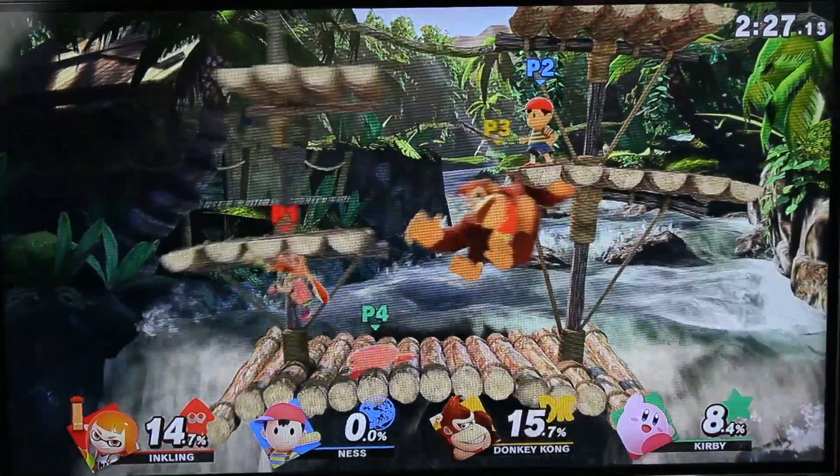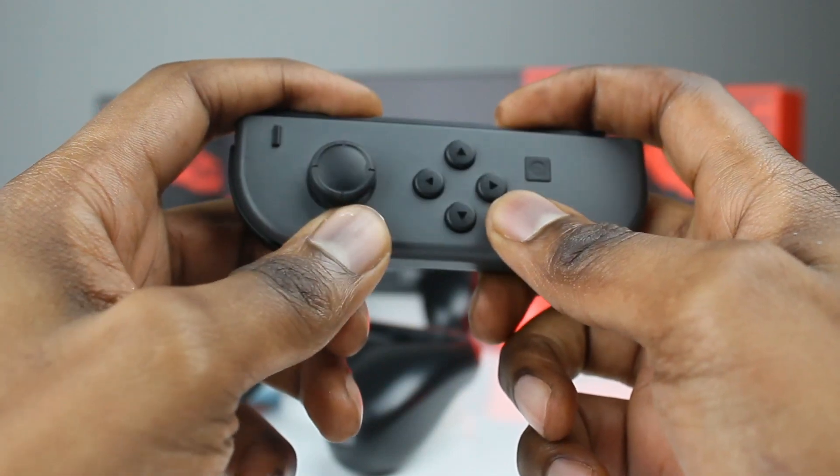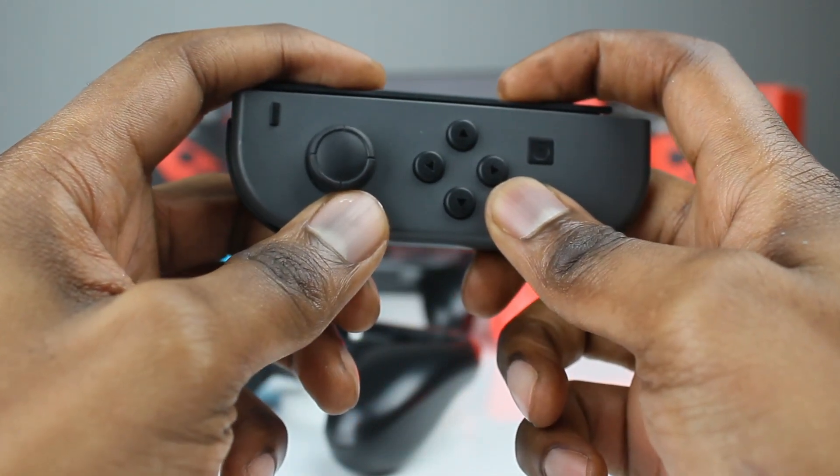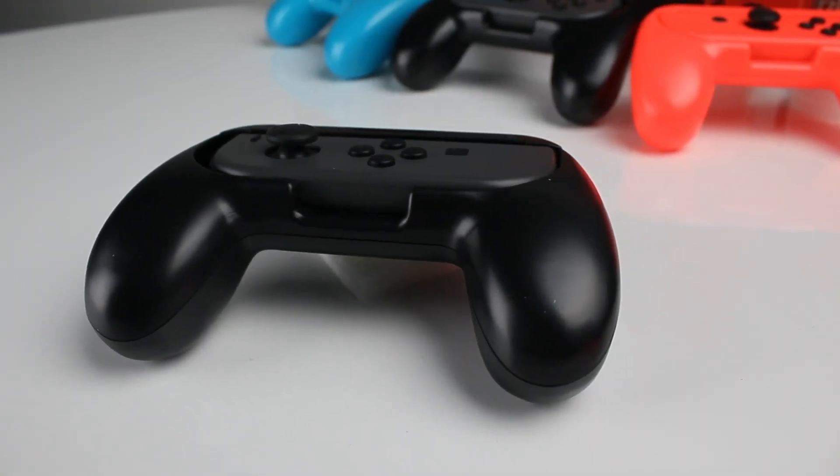Whilst the Joy-Cons are a plus in that respect, they're also their biggest drawback. Their design is lightweight, but they're not the most comfortable, especially after a long play session. This is where the grips come in — they turn your Joy-Con into a more traditionally shaped control pack.